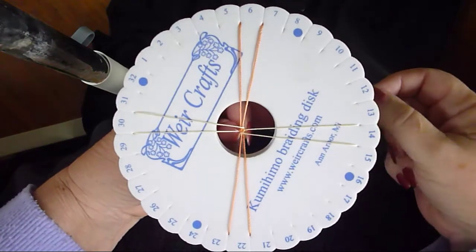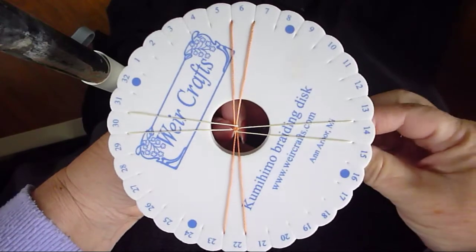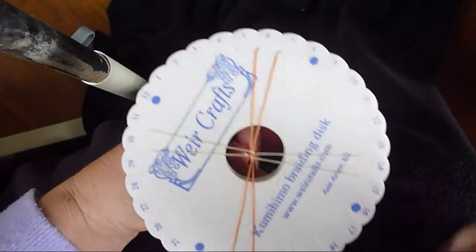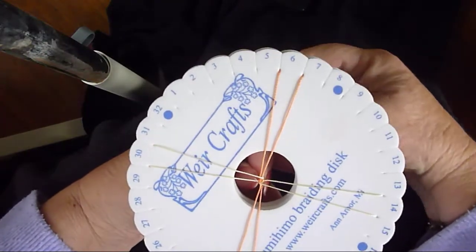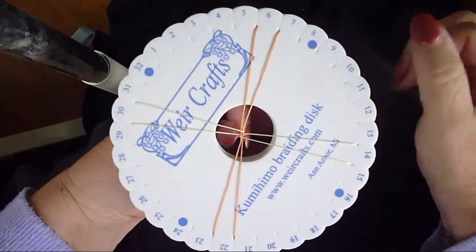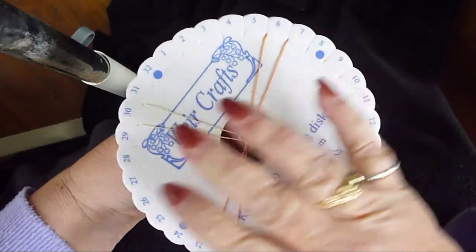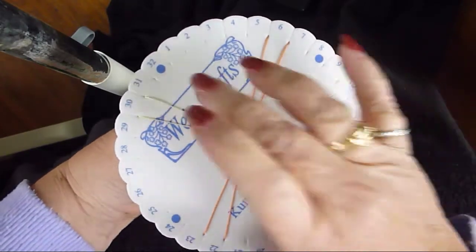My last episode ended when the battery ran out, so we paused right in the middle. I'm back with fresh batteries. What I did is I restrung the cords again, this time going from the top left to the bottom left, and bottom right to the top right.